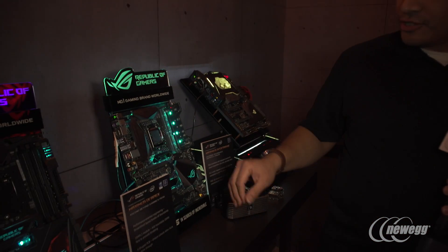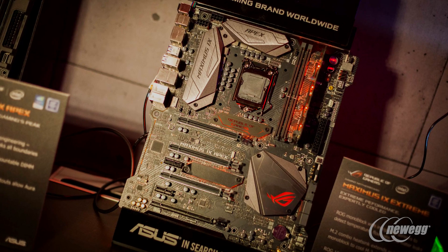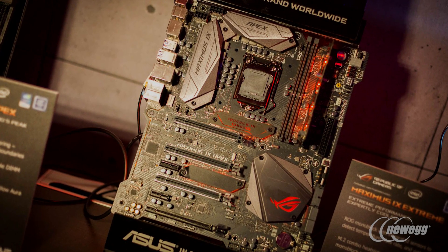You still get great quality fan controls, USB 3.1, Intel NIC, and all the great stuff that still makes this a great gaming board. But at the same time, if you're looking for overclocking, this is the board to take a look at.